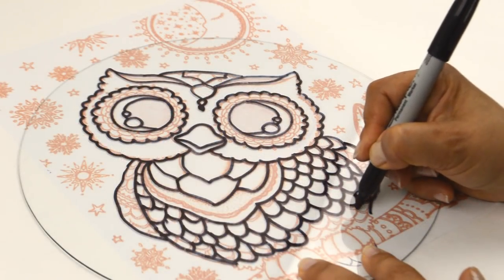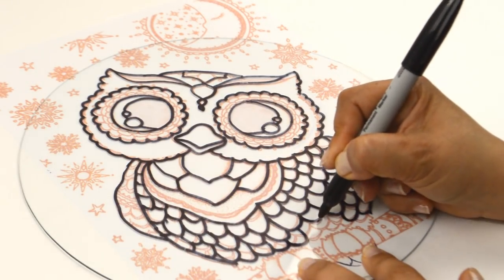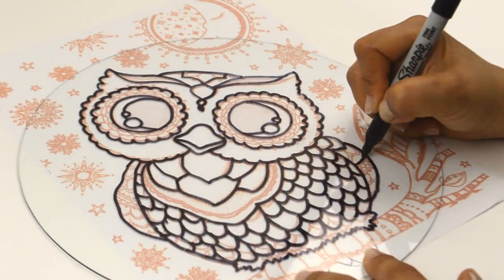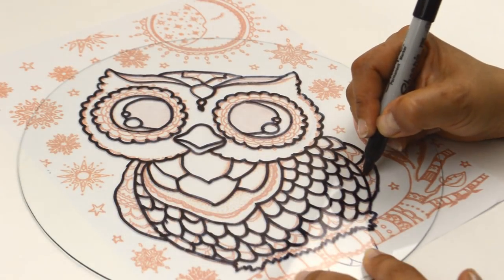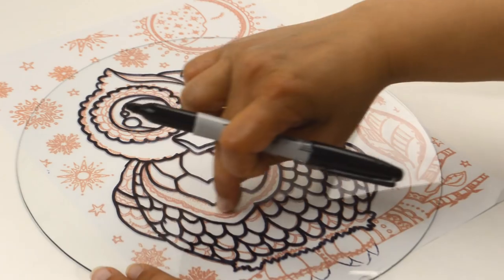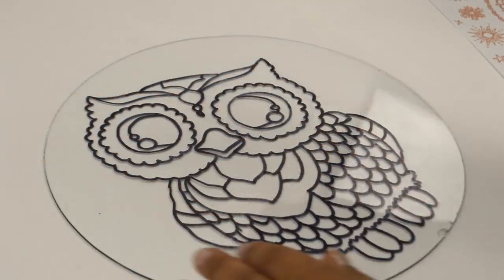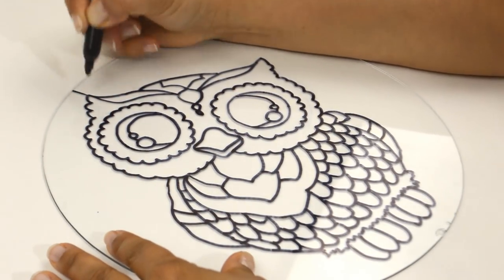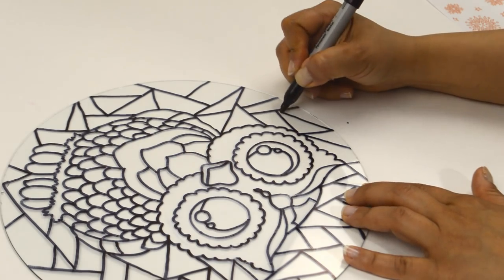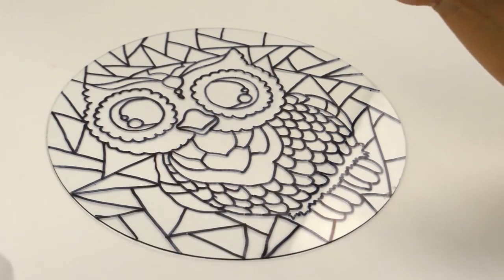When tracing the image, remember that you're going to be filling in each spot with color, and if it's too small it's not going to look right. I decided to leave out some of the very small details on the owl. After I was done tracing, I free-handed the rest of the design. If you make a mistake, just use alcohol and a cotton swab to clean it off.